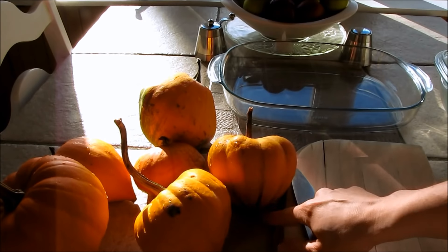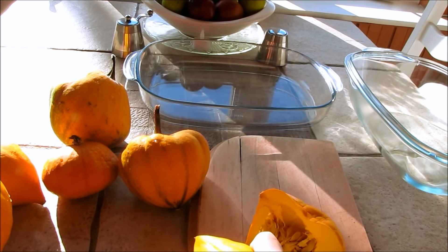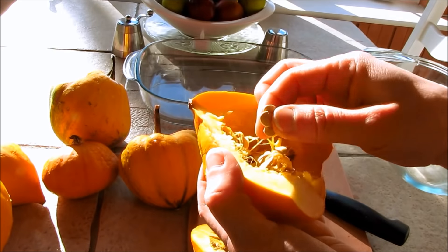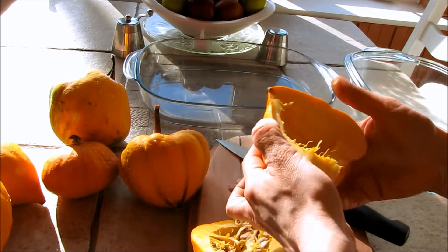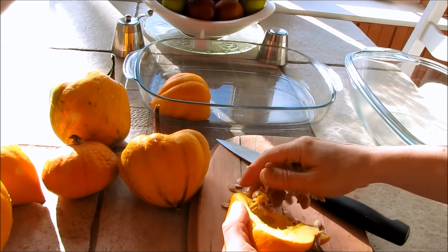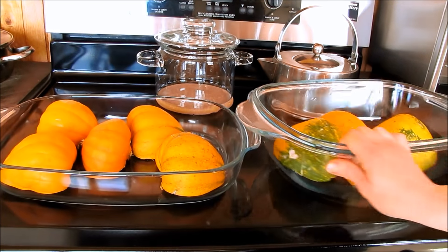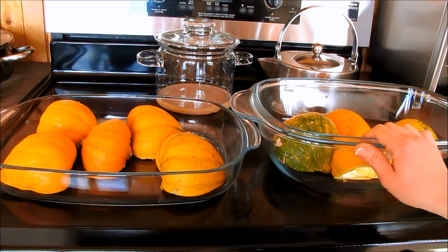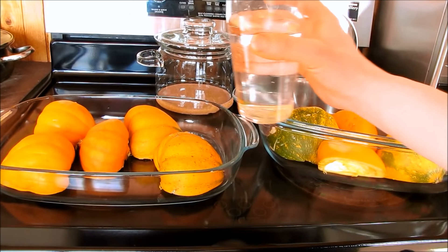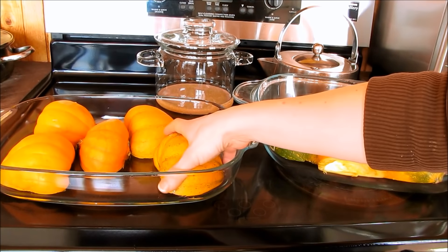First I'm going to take a squash and cut it in half, reserving all the seeds because I'm going to pick out the ones that are viable — they should be nice and full and fat. I'm going to line both the top and the bottom of the Cimex glass casserole oblong dish with the halves of the squash. Then I'll just pour a little water in the bottom of each, placed upside down.